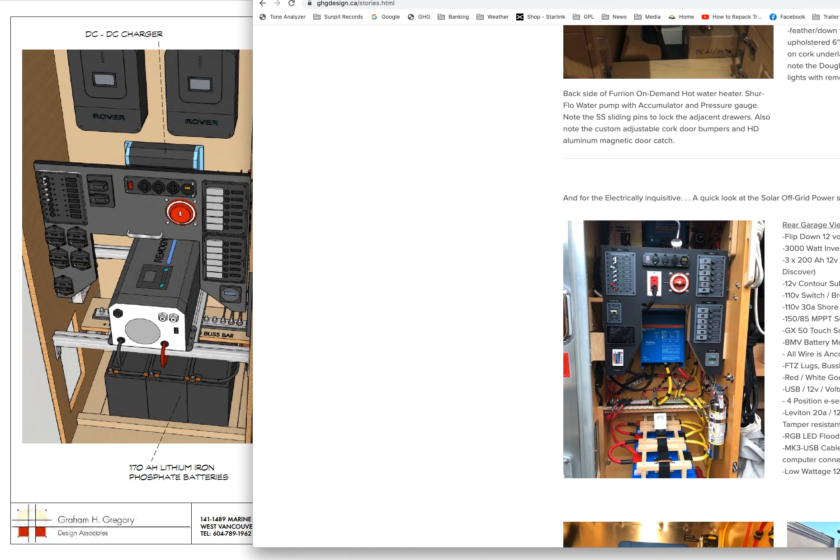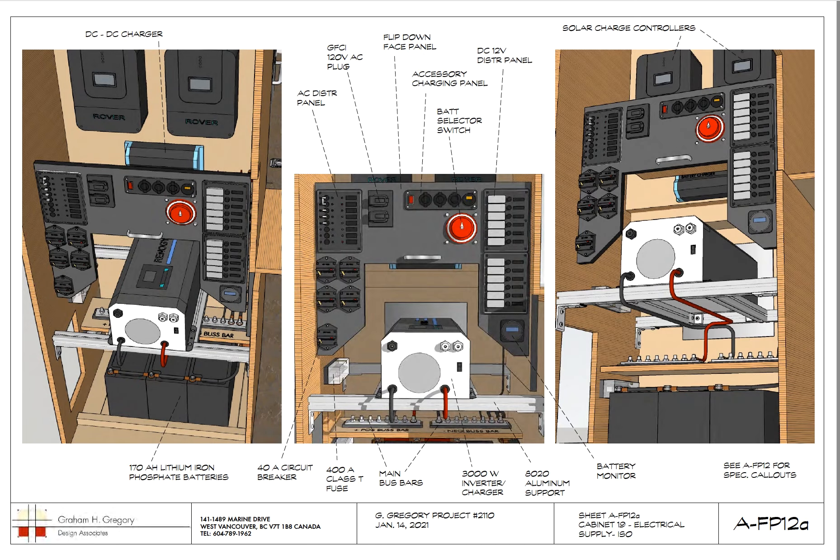We found Victron to be quite reliable. These are renderings of what our plan was. This panel actually flips down so we have access to the back and the wiring. You can see the positive and negative bus bars here with the red wire and the black wire.